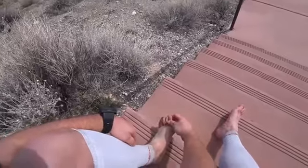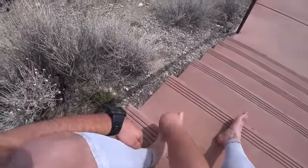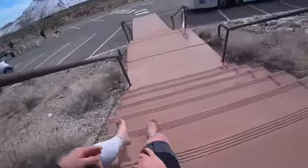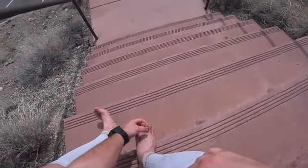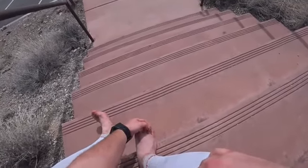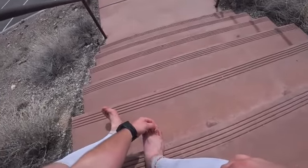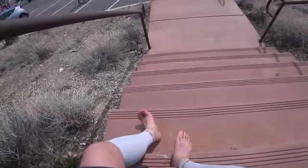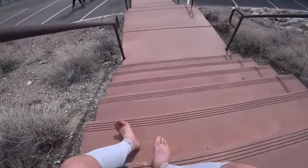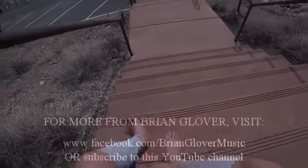Checking the toes — they look pretty rough, but they looked that way before the marathon. It doesn't look like I've got any more toenails coming off, so looking pretty good. Benefits of taping your feet for long runs: you're much less likely to get blisters.